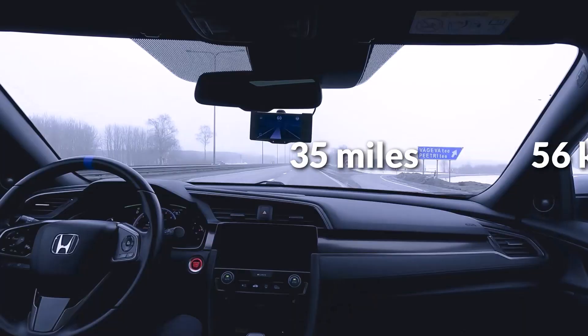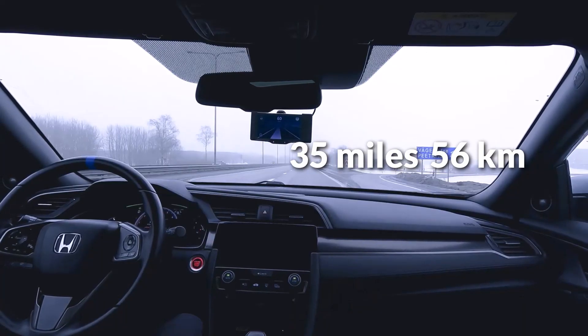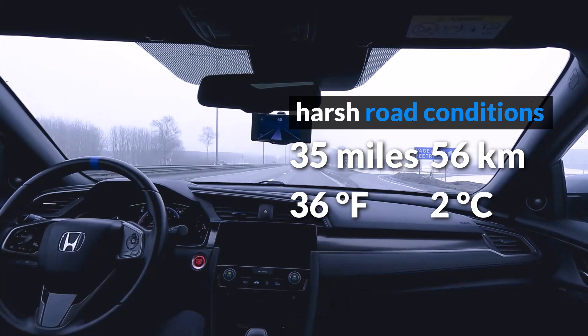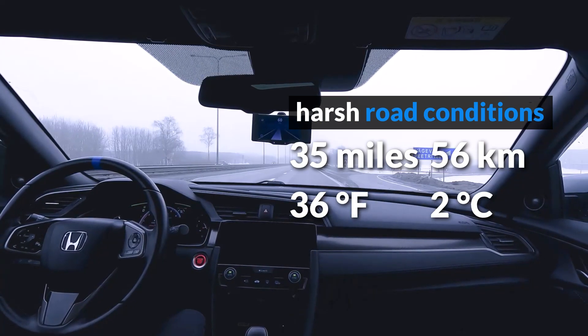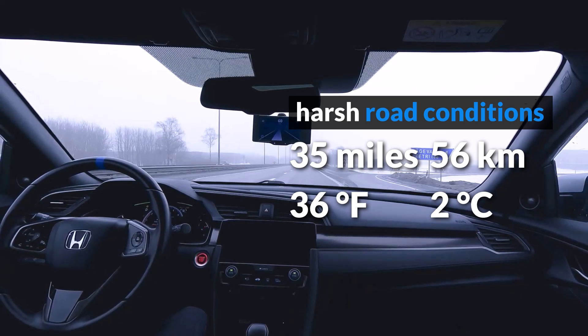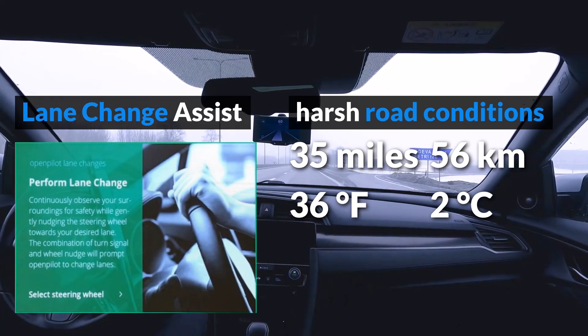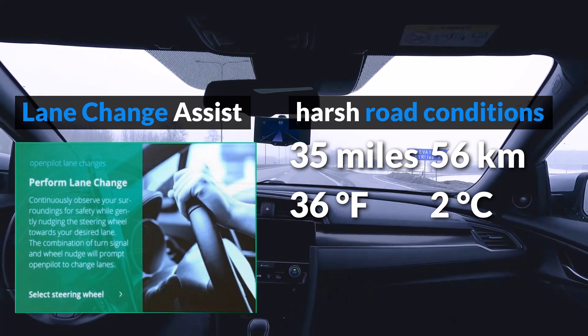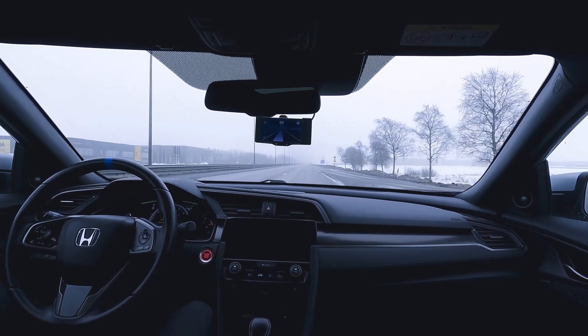In this video, I drove 35 miles on highway with harsh road conditions. The temperature was 36 degrees Fahrenheit, there was fog, the road was wet, and snow was covering some lane lines. I also tested Lane Change Assist. Let's see how OpenPilot can manage in these conditions. Sit back, relax, and enjoy!